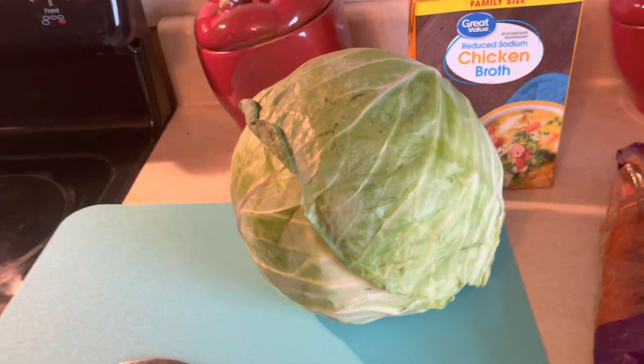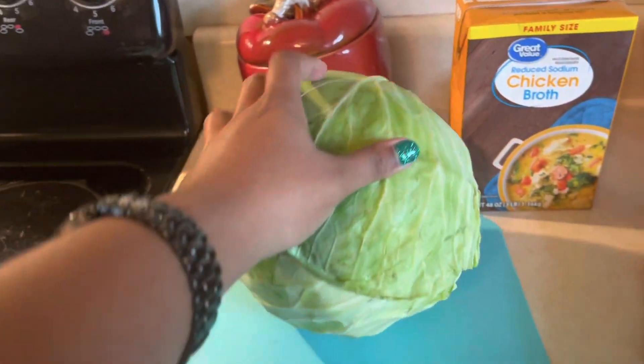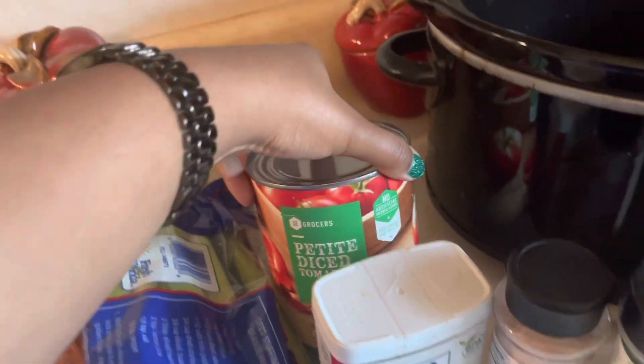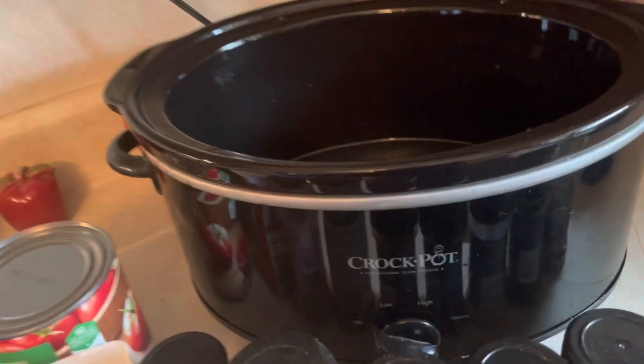So we're going to do cabbage soup the crock pot way. Let's get into these ingredients. Of course our main character, the good old green cabbage. We got us some chicken broth, carrots, celery, diced tomatoes, all of our seasonings, and of course our crock pot.